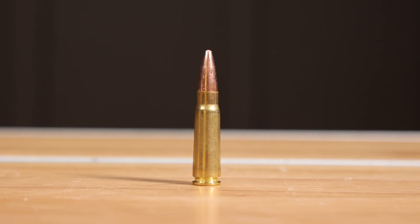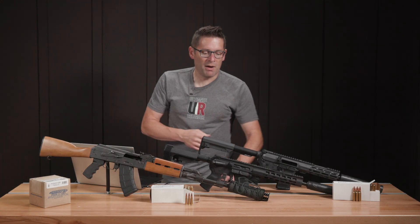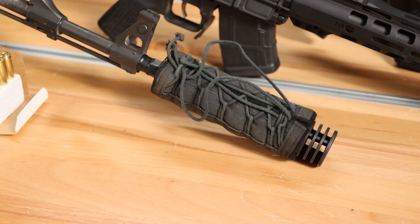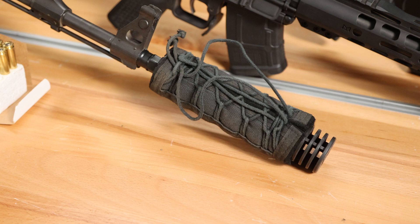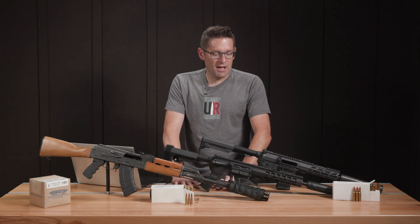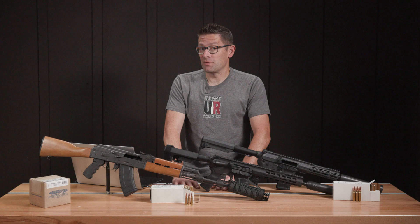So 7.62x39 is a very versatile, very fun cartridge to shoot. With the right muzzle adapter — going from M14x1 left-hand to 5/8-24 right-hand — it's a nice piece of kit if you want to use different muzzle devices like brakes, compensators, or suppressors with conventional English threading. This is a really fun cartridge for this bullet.